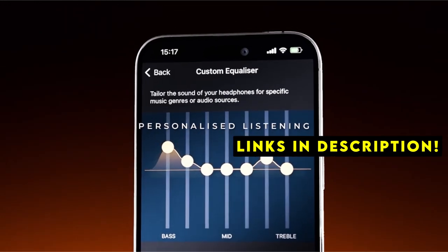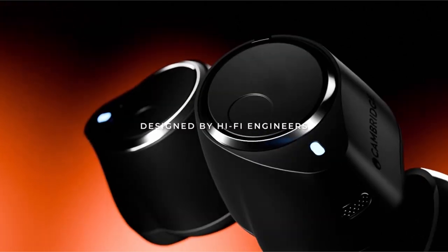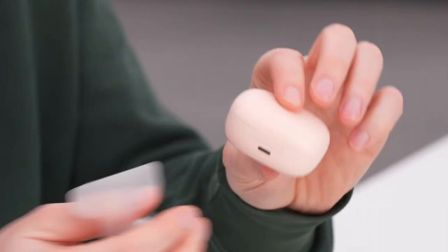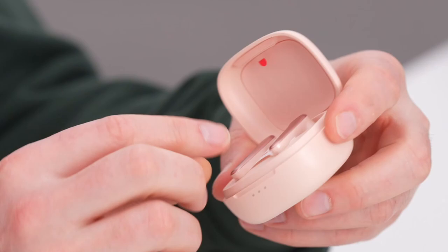The right audio companion can transform your mobile entertainment, whether you're enjoying immersive media on the Fold's larger screen or seeking a discreet listening experience with the Flip. Consider factors like sound quality, noise cancellation, comfort, and battery life as you explore the best options to complement your foldable device.